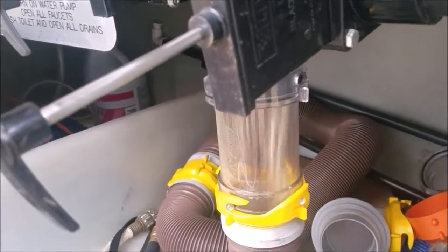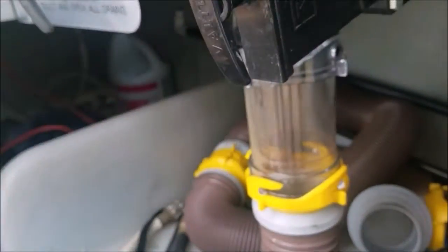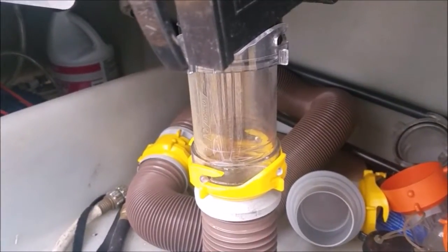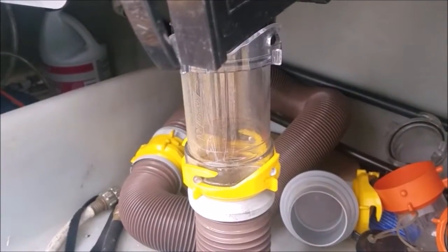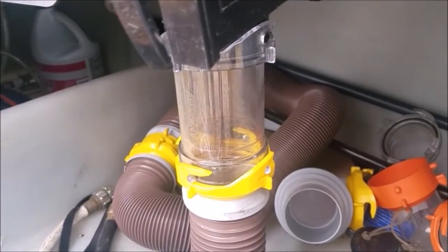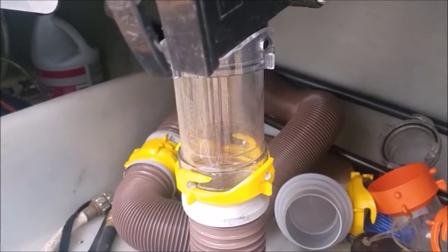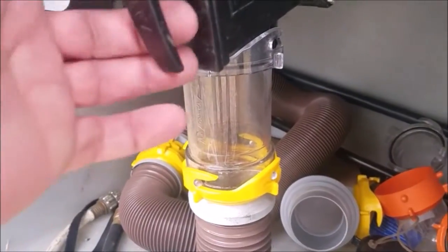You'll see how the water is clearing up. I'm going to close this black valve and let the water run for probably another 30 seconds or so. You don't want to leave it running too long, because it can overfill that black tank and come back up through the roof vent — that would be a real mess. Depending on the water inlet pressure, I wouldn't let the water run for any more than 45 seconds; about 30 seconds is good.